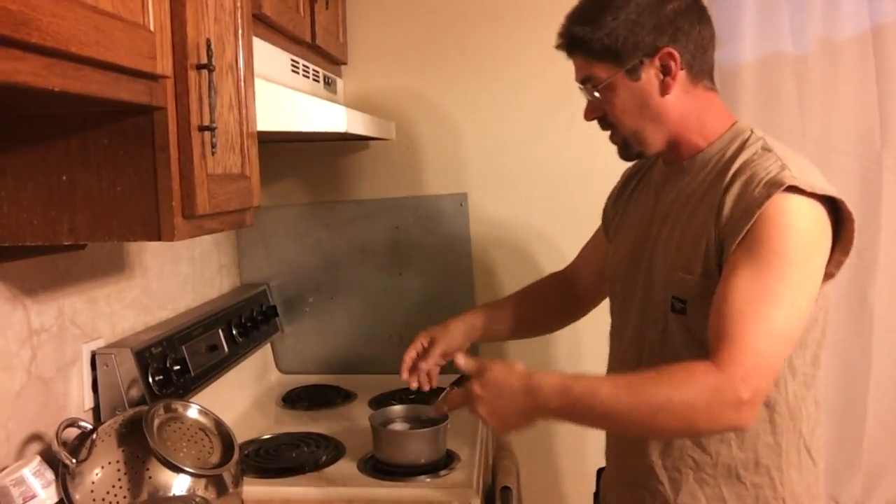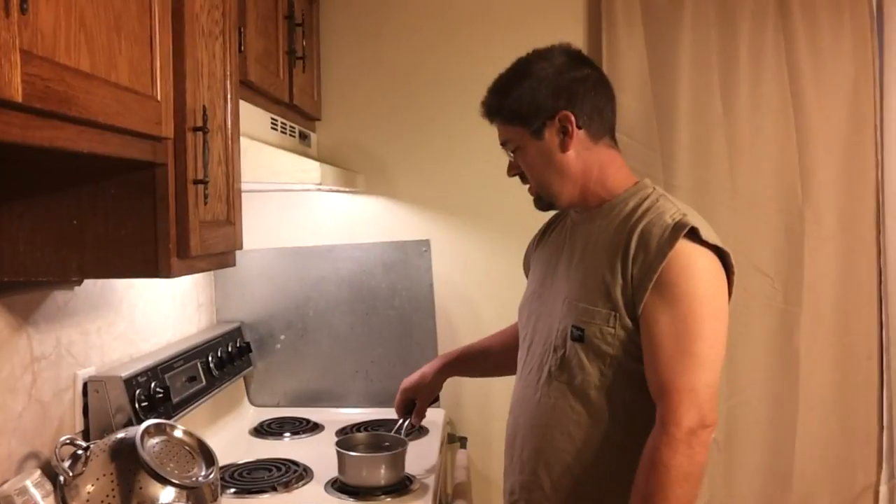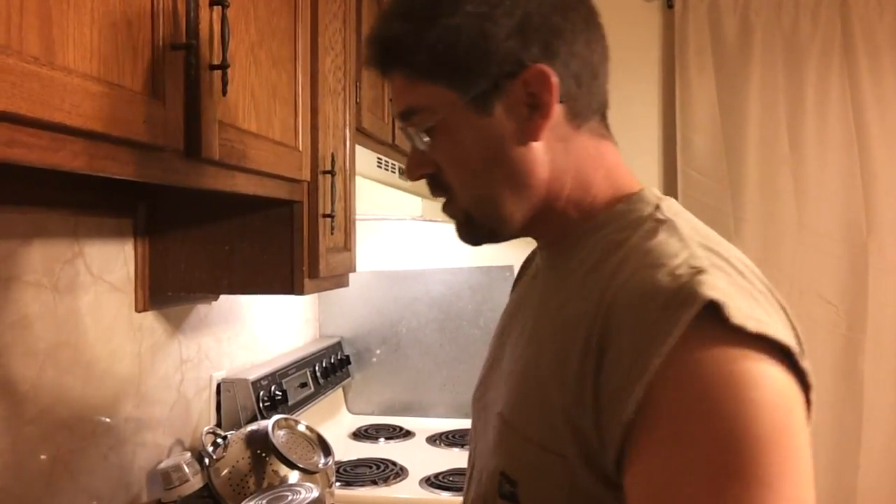We'll hard boil these and come back in about 15 minutes. Okay, they've been sitting on here for 15 minutes. Let's cool them off and see how they peel too. Remember, these are two-month-old eggs. Supposedly the eggshells actually get easier to peel on hard boiled eggs as they age further. Let's find out.